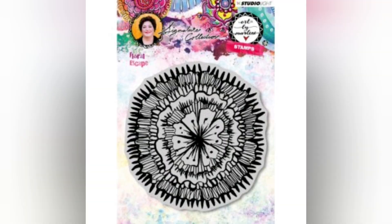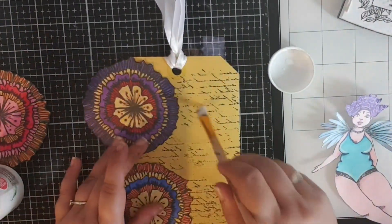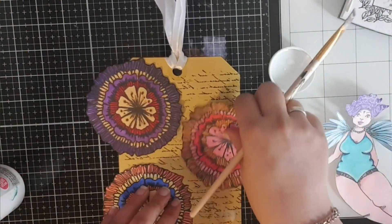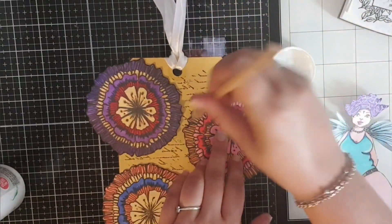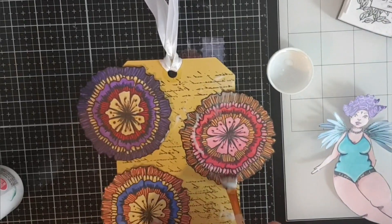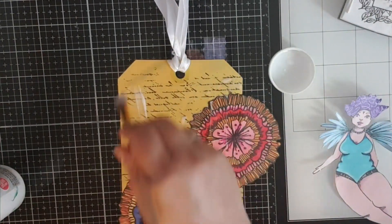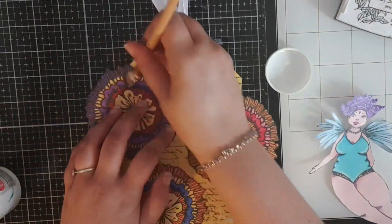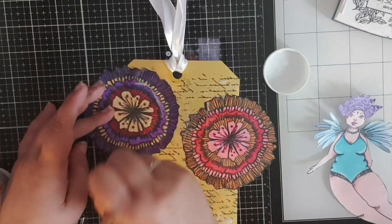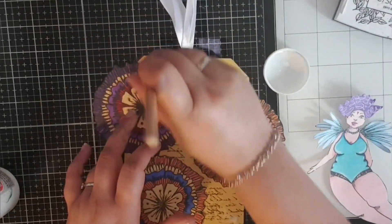Next I'm working with this floral escape stamp from the Art Band Lean Signature Collection. I've already prepared them — I've cut them out and I've coloured them in with my alcohol markers and I'm just going to add them to my background. I'm just gluing them on the back with some deco glue, just some really cheap glue. You can use some Mod Podge as well or any other glue that will dry transparent.